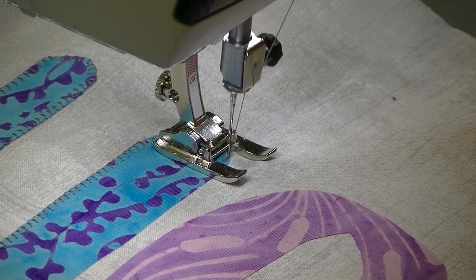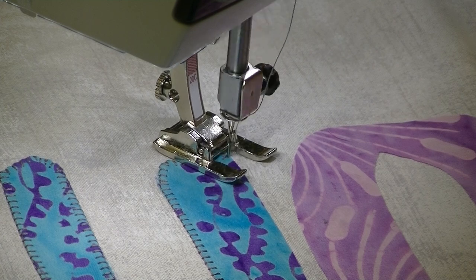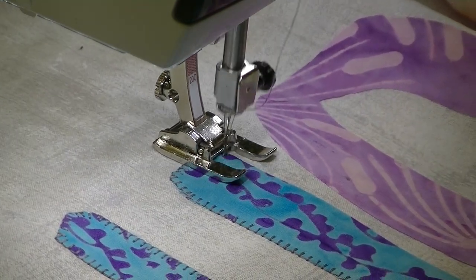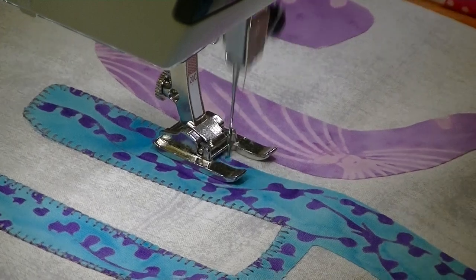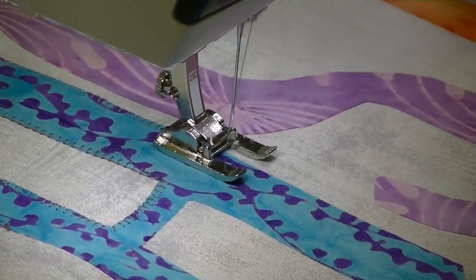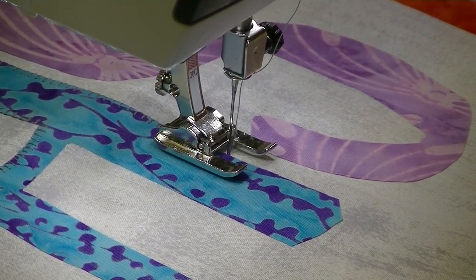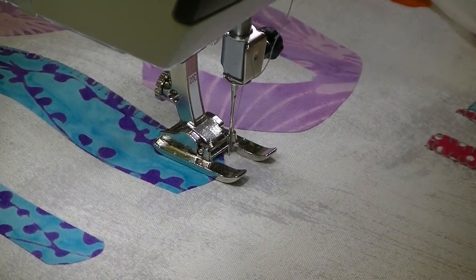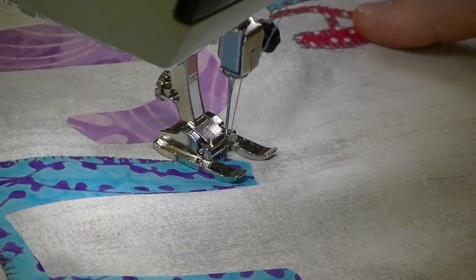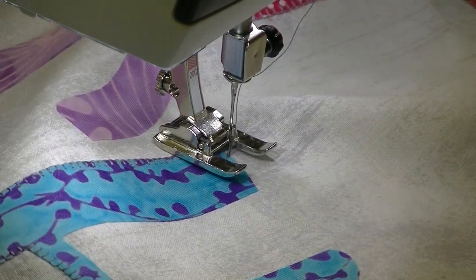If you don't have pivot positioning on your machine, see if you have a knee lever. A knee lever is like a metal bar that goes into a hole in the base of your machine, and you would just rest your knee against it and you can raise the foot. Lots of people have them, and when we mention it people go, 'oh yeah, I have one of those' — but it's not in their machine. Applique, honestly, is a great place to get used to it, and it really does make it more efficient.